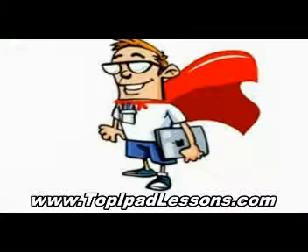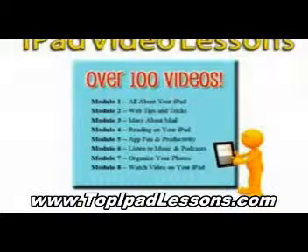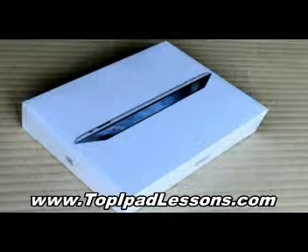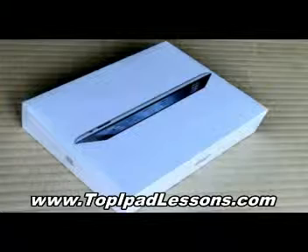Hey, what's up guys? I'm here to talk about iPad video lessons. The other day I went out and bought myself one of those new iPads. This iPad is awesome. There's so many things you can do with it.